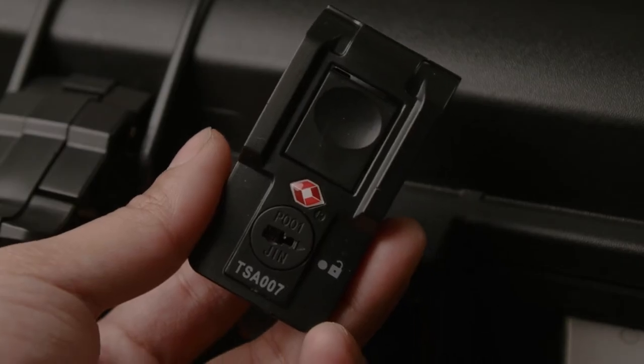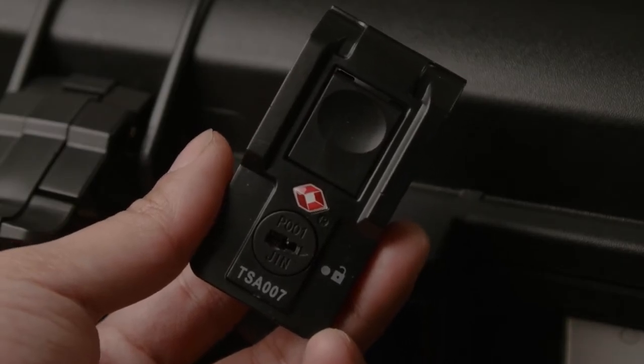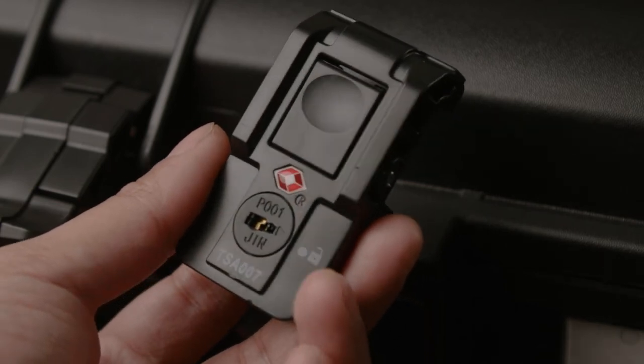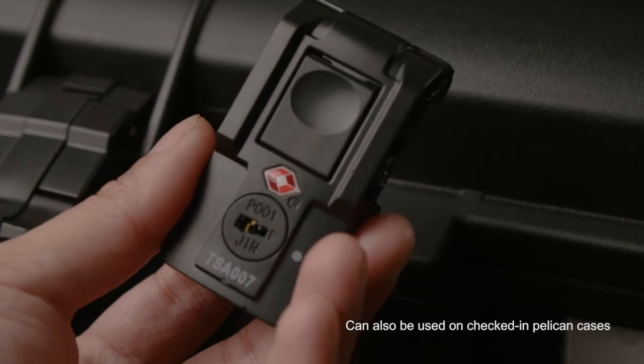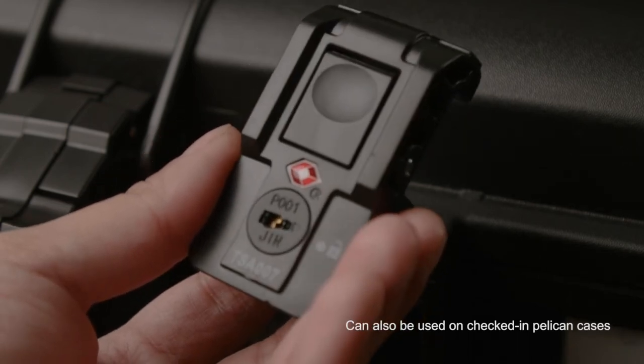The lock is also TSA approved, so you can carry it on and TSA will be able to open the case without any problems. I usually use this as my carry-on, so this will just act as a double lock.